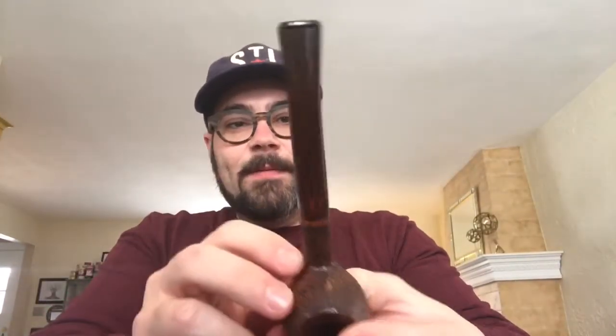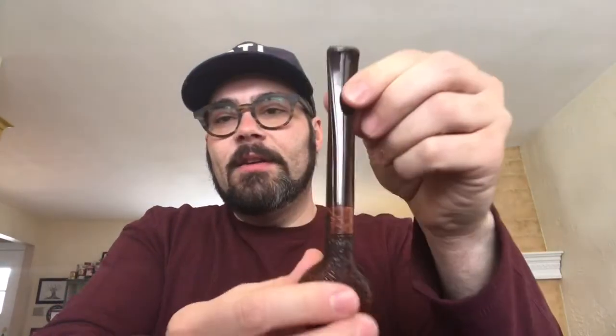This other prince I do have a before picture of — I got it on eBay and it was in bad shape when I got it. It's a Rad Davis pipe and I don't think there's a year on it. It has a beautiful Cumberland stem. I will show you a before picture — it's amazing how Jesse over Blue Room Briars really brought these back to life.